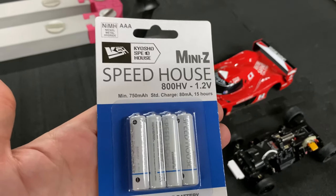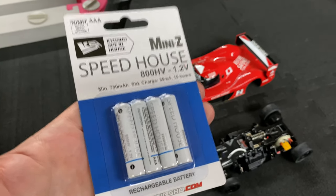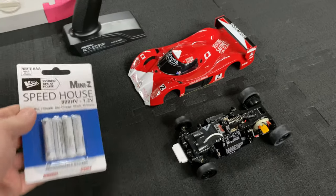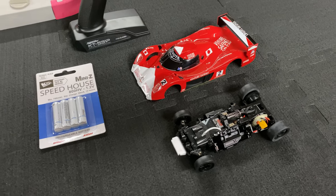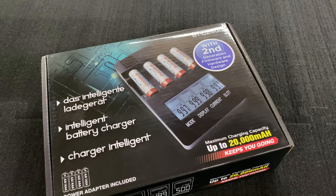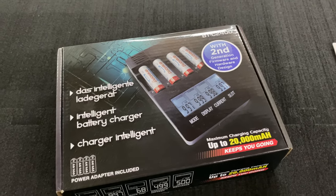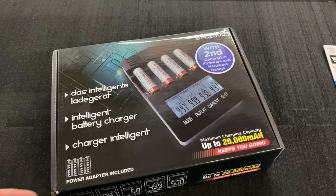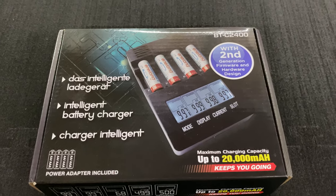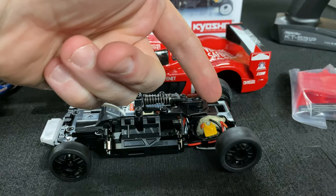These are what I use in my car currently — the Kyosho Speedhouse rechargeable batteries. These work pretty well; you get quite a bit of run time, I'm talking over an hour on a charge. For charging, this is the charger I use to peak charge my double-A's or triple-A's — I picked it up off Amazon. No affiliate links or anything, so you can just look at the model number up at the top there.